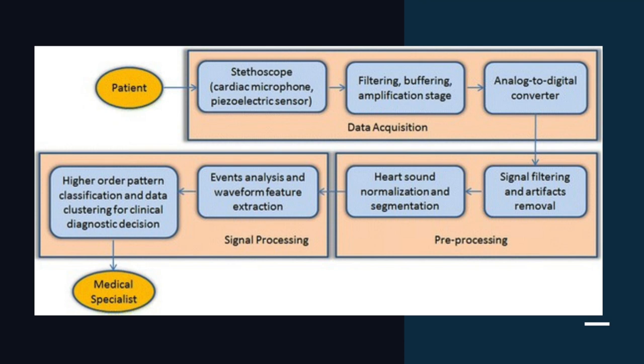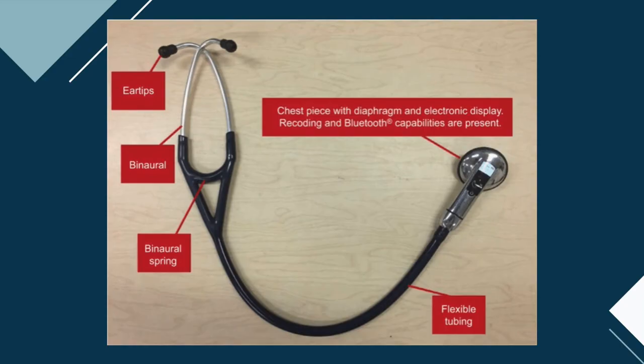The signal can be displayed as a phonocardiogram on an electronic device. Currently, almost all available digital stethoscopes allow for selection of different frequency response modes, allowing the listener to better hear sounds from the heart, lung and other areas of the body.